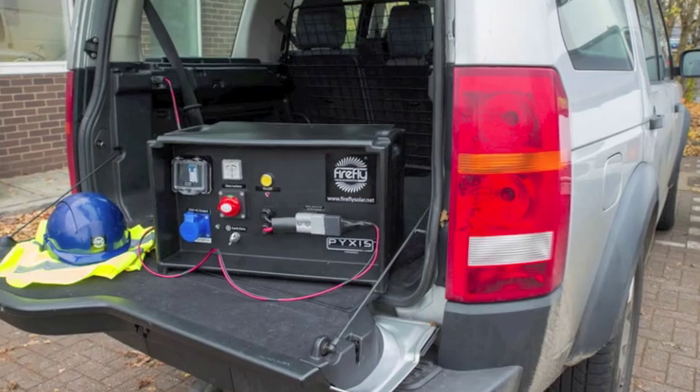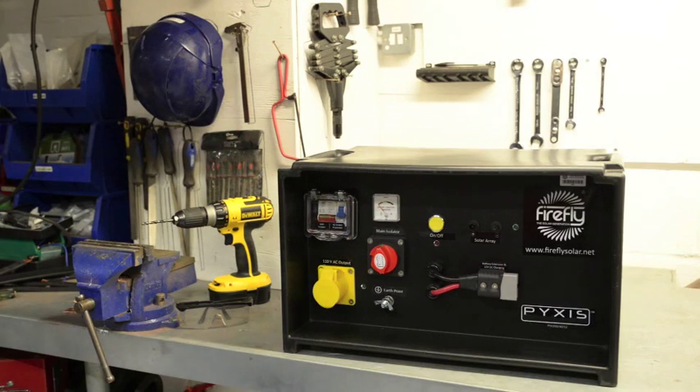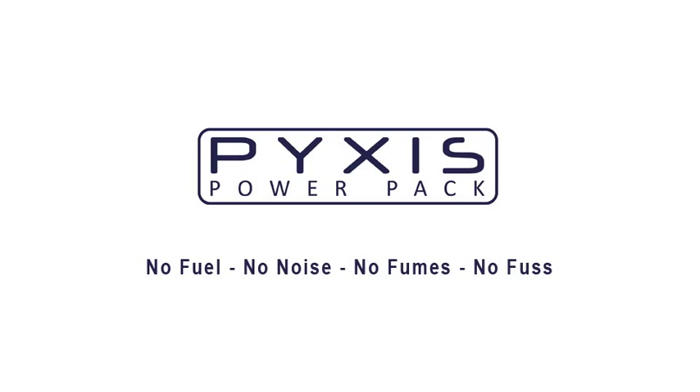The Pixis Power Pack is the ideal cost-effective alternative to running a generator. The Pixis Power Pack: no fuel, no noise, no fumes, no fuss.